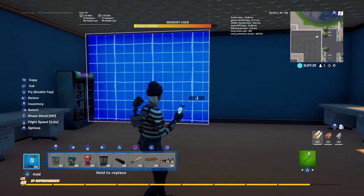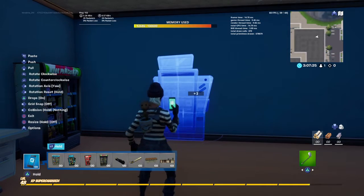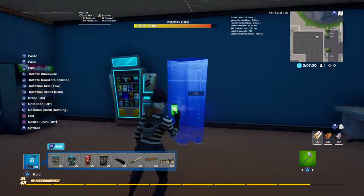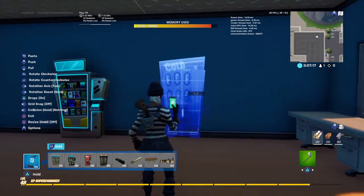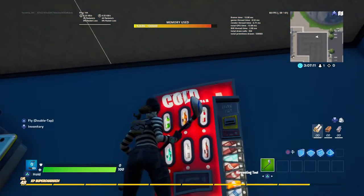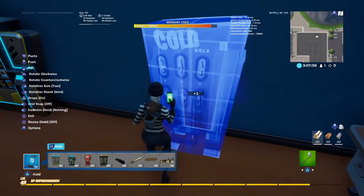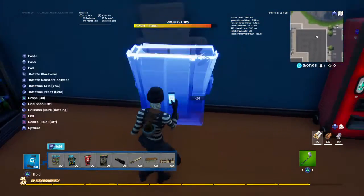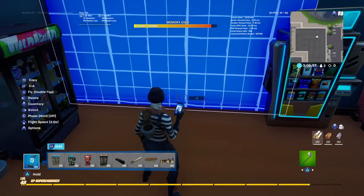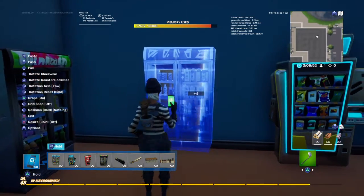Maybe the coffee maker should go on this one. I'll put one here — cola, Coca Cola — this is just a rip-off — Cola Zero. Metal box here. There are so many different types of metal boxes. There we go.